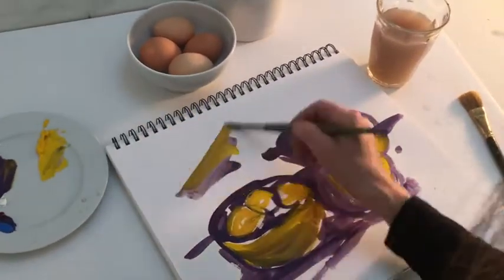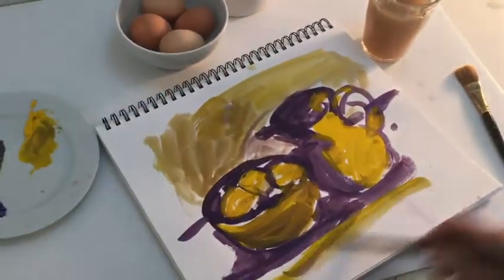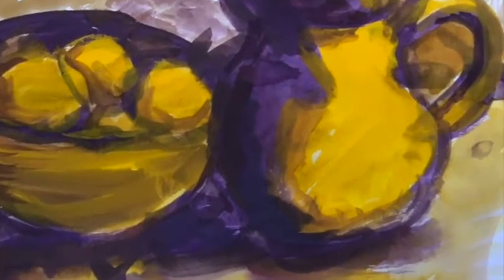Here you can start going back and forth with your purple and your yellow, building in the background. You're going to start seeing how the purple and yellow together create mid-tones that complete the picture.